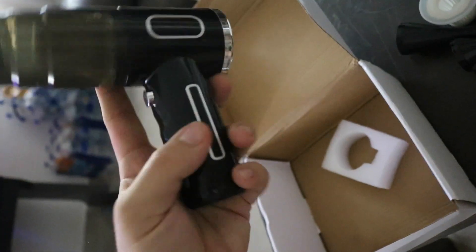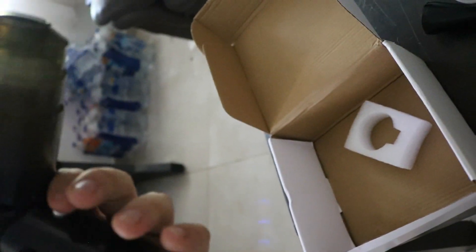It looks pretty nice - looks like a fan or whatever. It already has some power in it, it's already set up for vacuuming. It comes already charged with some power. There is a filter inside of it already - in case you can't see, there is a filter in there.